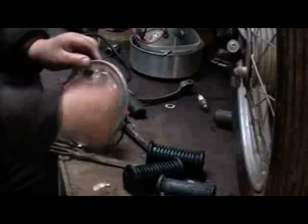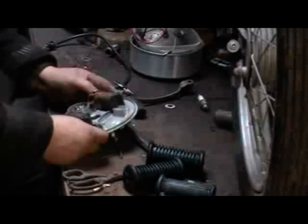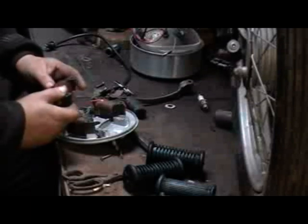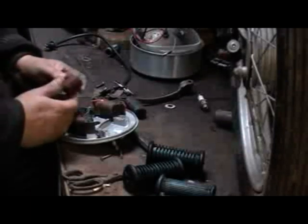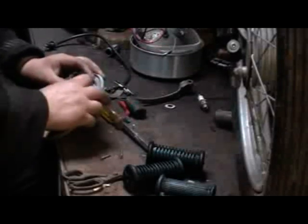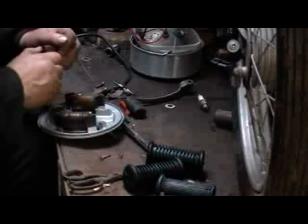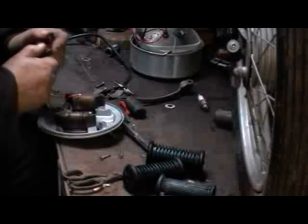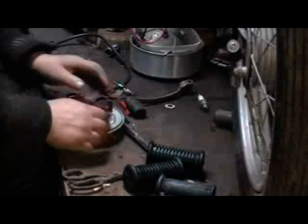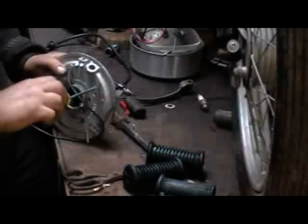Rather than take all the points and condenser out — anybody that's done these before knows that can be a right pain — I snip the wire between the points and the coil. Fitted the new coil to its poles, and now I am placing the coil back on the base plate, trying to locate the point where the ignition high tension lead comes in and touches the coil. You can just see in the picture the little brass pad that the coil lead rests on. Locate that, then screw it into position and lock it all down.